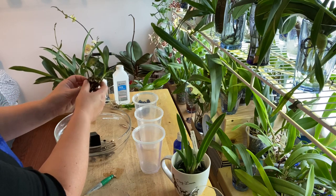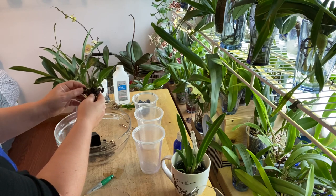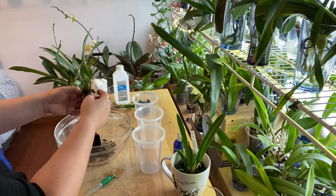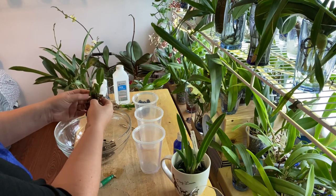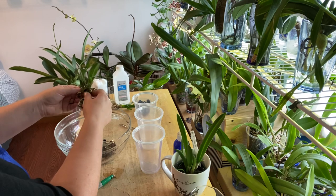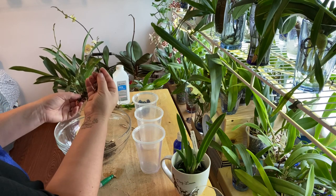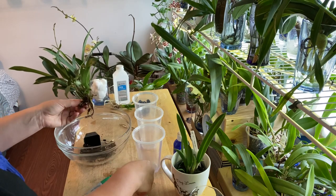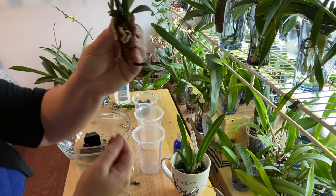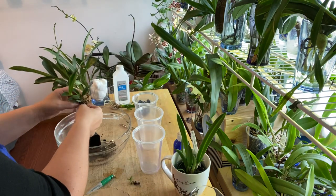I prefer unpotting orchids from bark a lot more than moss — moss is extremely hard to get out. Bark has its challenges too because the roots tend to stick to it, and you don't want to rip or harm your roots. If you soak it really well the bark will come off, but you might have to soak more than once. There's still a fair amount of bark on here that doesn't want to come off without hurting the roots, so I'm not going to force it on such a tender plant.